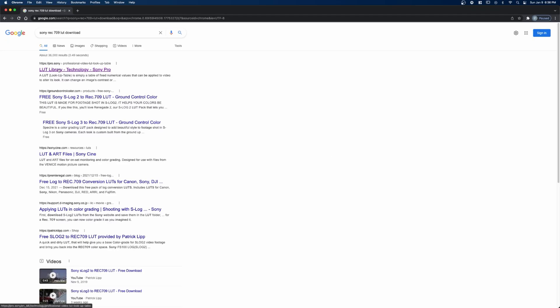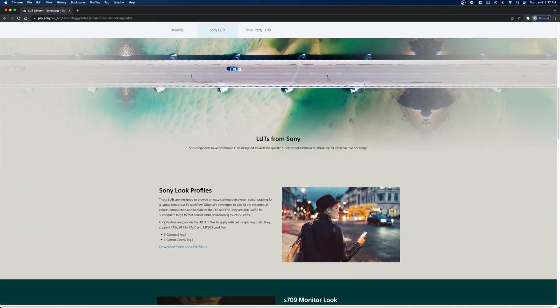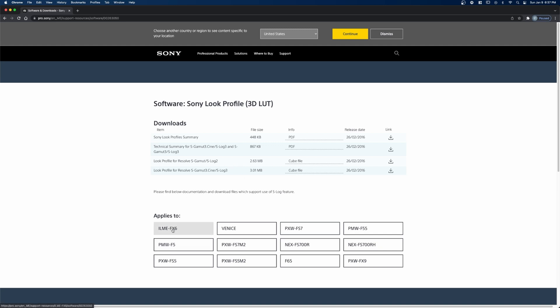Right at the top there is an official page created by Sony with their Sony look profile. They have an S-Log2 and an S-Log3 conversion LUT available. Just click on that download and you can see all the different cameras this LUT should work with. I'm looking for something that works with the A7S III or the FX3 — those cameras aren't listed, but they should be similar enough to the FX6, so I'm not worried. LUTs should be in a .cube format, so make sure whatever you're downloading is in .cube and it should work fine in DaVinci Resolve.